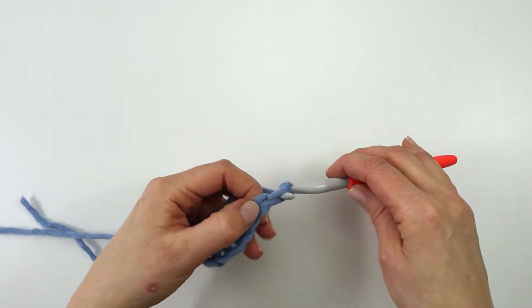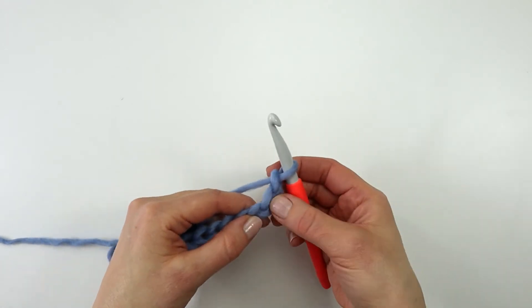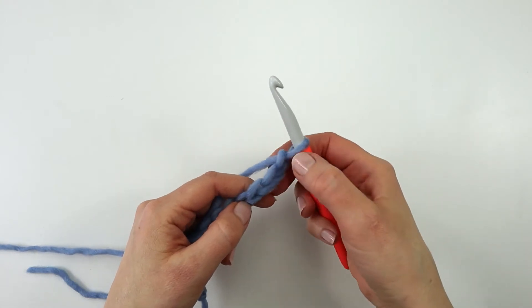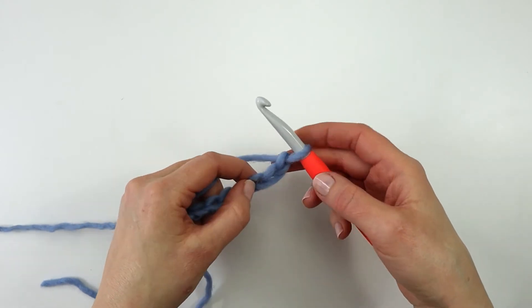I'm going to make two more chains — one and two. These two chains do not count as a stitch; they only serve to lift my first row up into position. To make my first double crochet, I'm going to skip these two chains and work my stitch into the third chain from the hook.